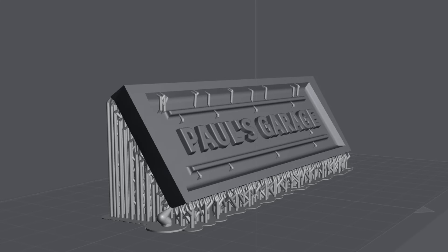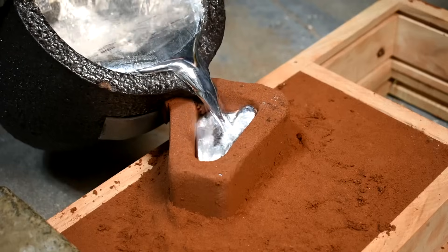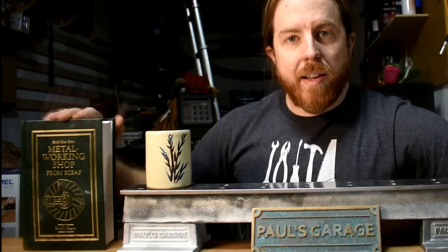I am building my own metal lathe. I 3D model the parts, I'm printing them out, and I'm sandcasting them here in the garage. I'm following the designs of David Gingery's book with significant changes. If you can 3D model something, you can probably 3D print it, and if you can print it, you can probably cast it. And if you can make your own metal castings according to this book, you can build a whole machine shop from scratch.